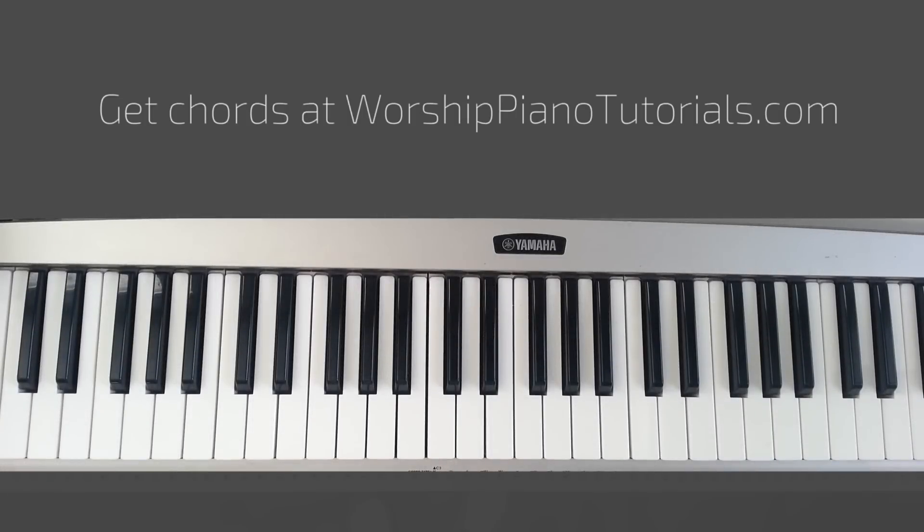Hey, it's Nina from Worship Piano Tutorials, and I'll be showing you how to play the song "Shoulders" by for KING & COUNTRY. So the introduction looks like this.